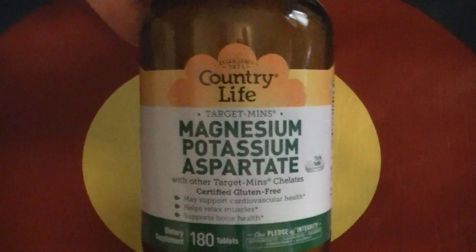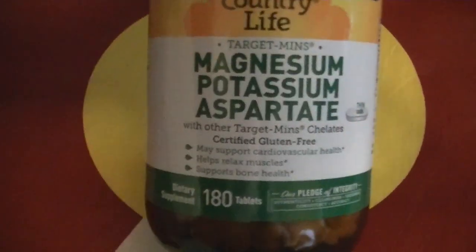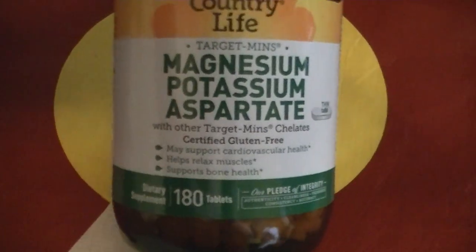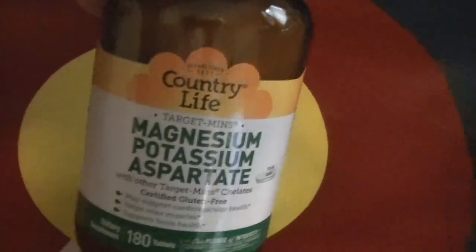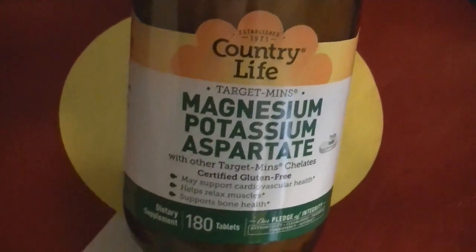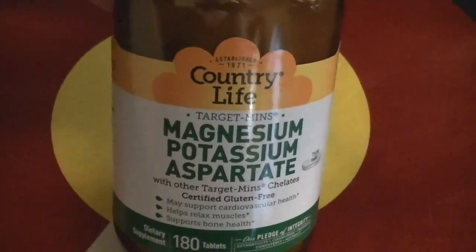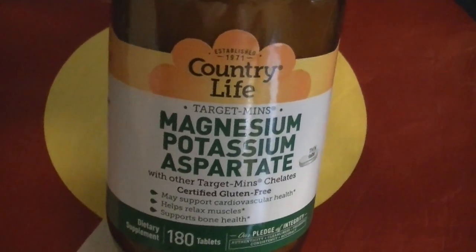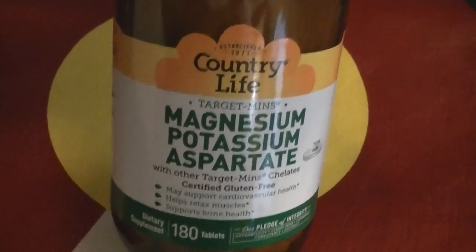I ordered these supplements — Country Life Magnesium Potassium Aspartate. I've been having some dizzy spells and I think I'm getting dehydrated. I've read somewhere that this was great to try, and I'm going to take it at night before bed because I've heard it can make you sleepy — but that's okay, I'm having trouble sleeping.